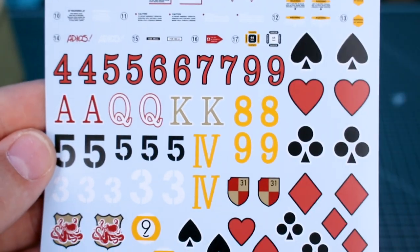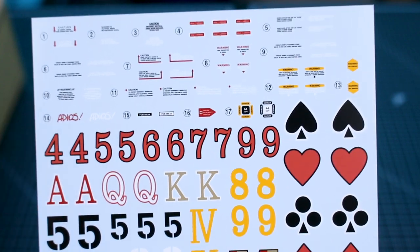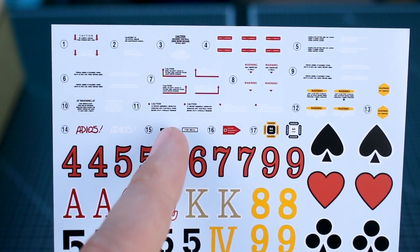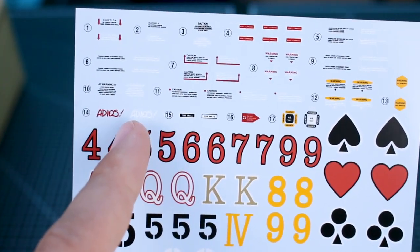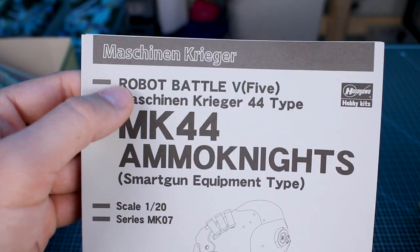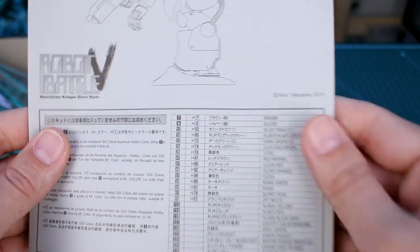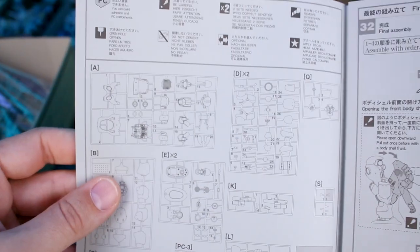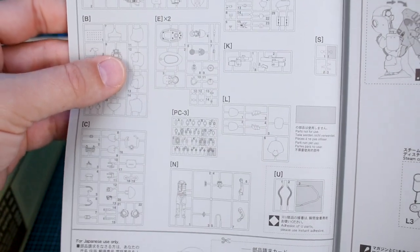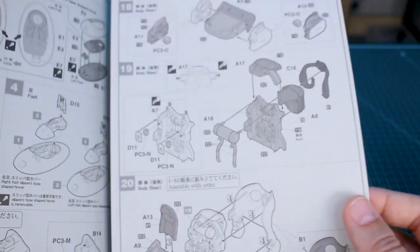There's the one that's on the box art, and also the one on the bottom of the box is actually an option different from those on the color card, which is interesting. Then we have the decal sheet — really nice decals. The card markings theme for the Mark 44 is something Lincoln talked about, and it was great to read the backstory in his book. There are markings in white, black, red, and yellow, and even a little design for the smart gun. On the manual it has Robot Battle V and Maschinen Krieger, with line art on the front and a color guide with recommended colors.